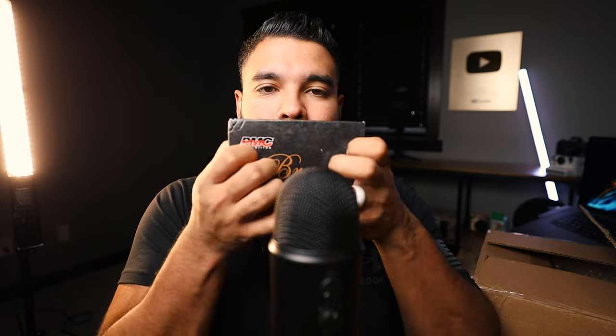Once again, thank you True Shot Ammo for sending out this ammunition — it will be put to good use. We wait to go and use it on the range with a .50 caliber rifle. If you guys liked this video, please make sure to subscribe and share. As always, thank you so much for watching, and please let me know what other tactical ASMR videos you want to see on the Tactical ASMR channel. We'll catch you in the next one — peace!